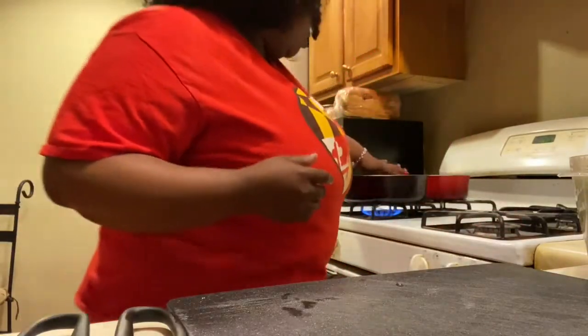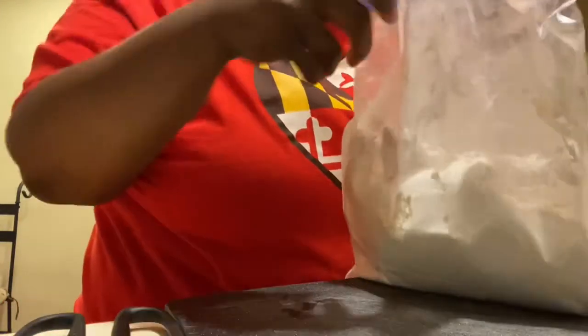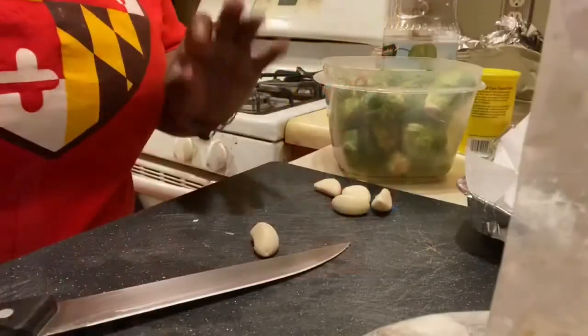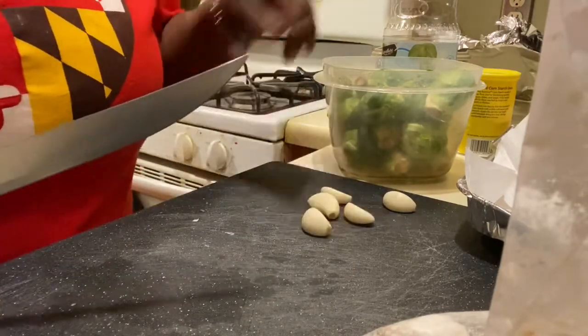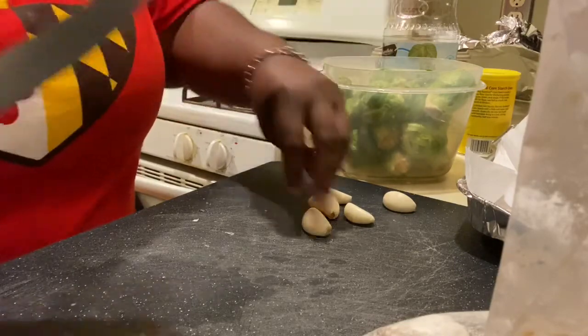I'm going to check on the pan — our oil is ready! I have five cloves of garlic here that I'm just going to chop up, and I'm going to show y'all how to trim the brussels sprouts and how to slice them down before preparing them.